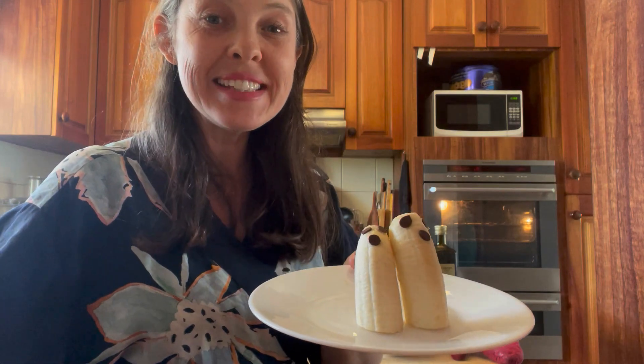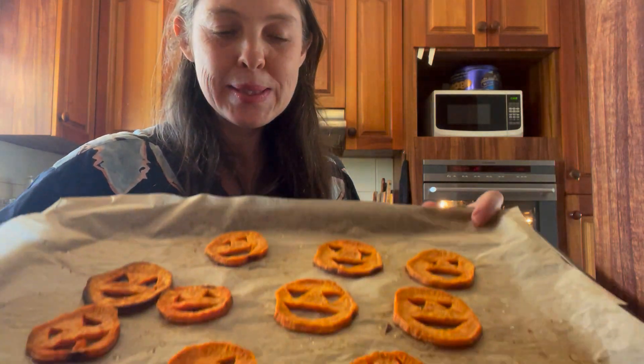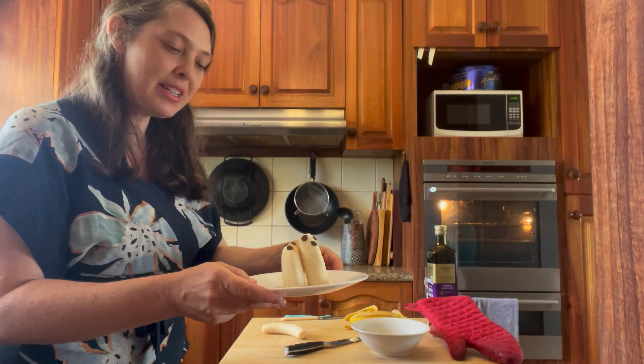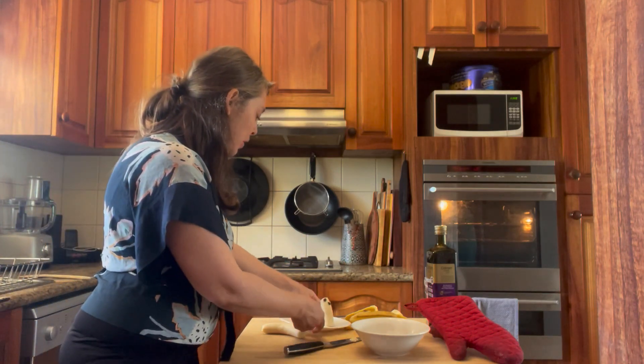Hi everybody, we're making some Halloween food crafts today. I'm going to show you how to make boonanas and these lovely little healthy yummy sweet potato jack-o-lanterns — they're like little chips. I'll start with the boonanas, they're very cute and delicious and healthy.